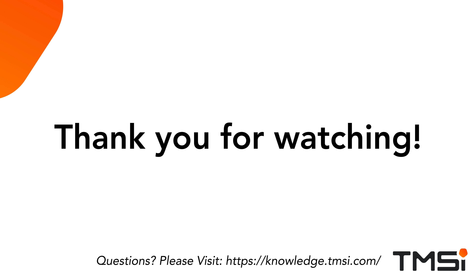Thank you for watching. If you have any questions or would like to know more about our products and accessories, visit our knowledge base.